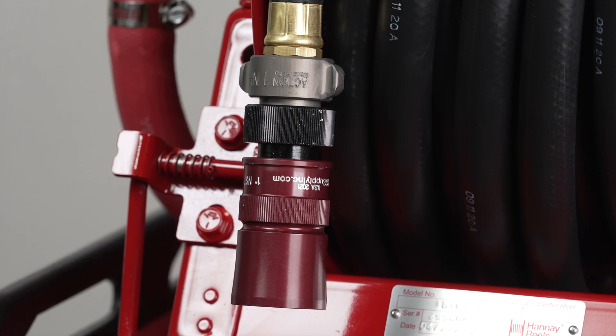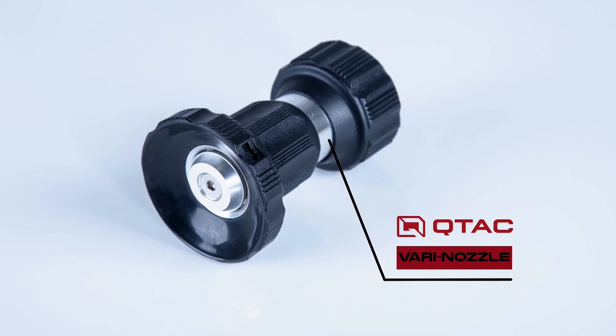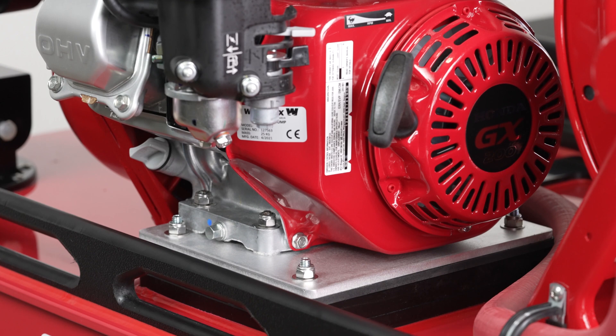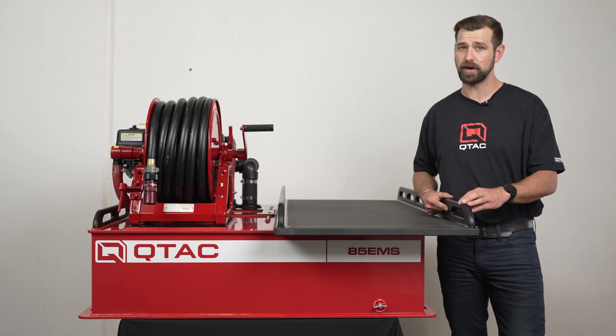We also have a variety of nozzles that you can choose from. Now let's talk about the pump and engine. The skid is shown here, equipped with the Honda GX200 5.5 horsepower engine with recoil start and low oil sensor.